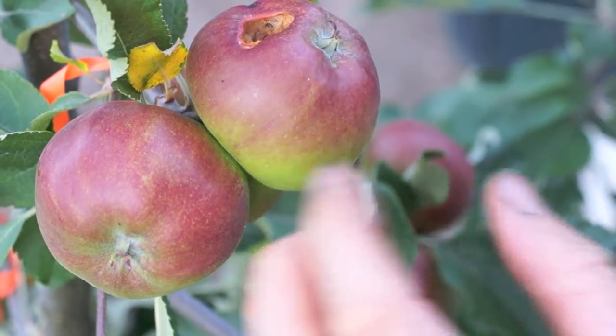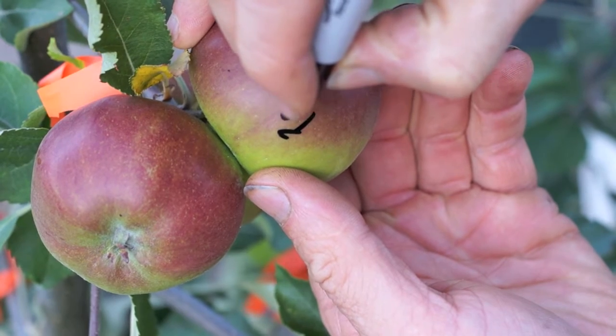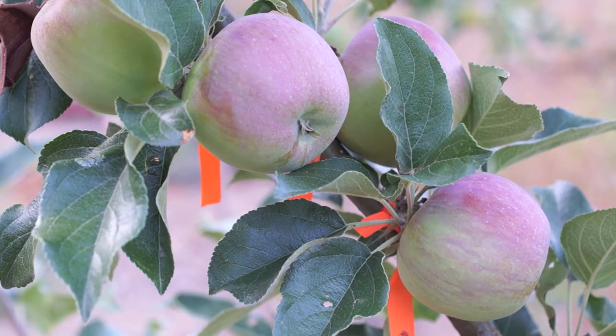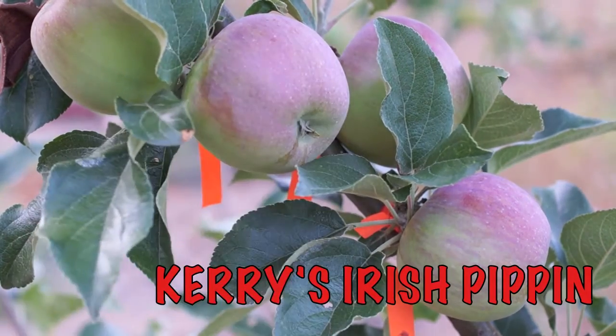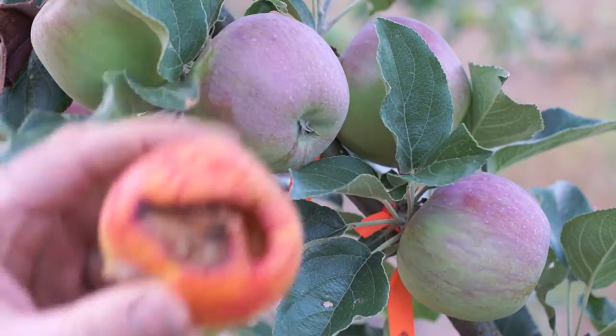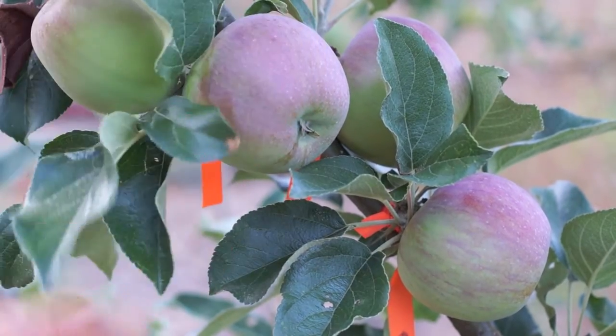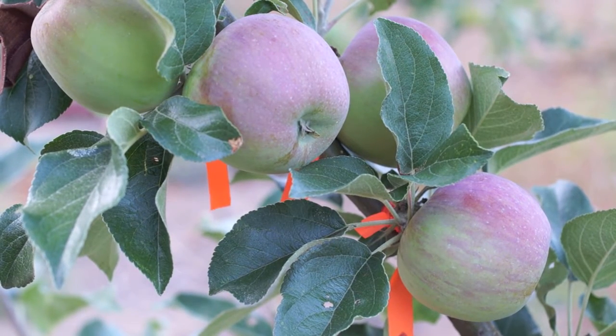You can see here this one's already been pecked by birds. This is Sweet 16. I found an almost ripe Kerry Pippen, a couple of them — they're almost totally ripe, not only because they've been pecked by birds. This is a pretty good early apple; I'll probably do a video review sometime.